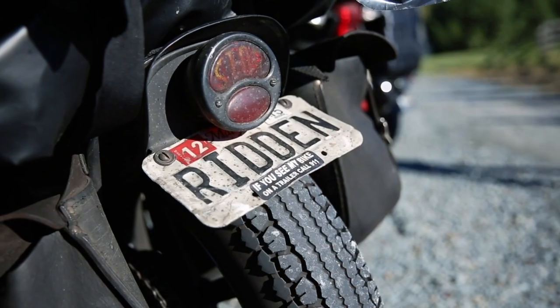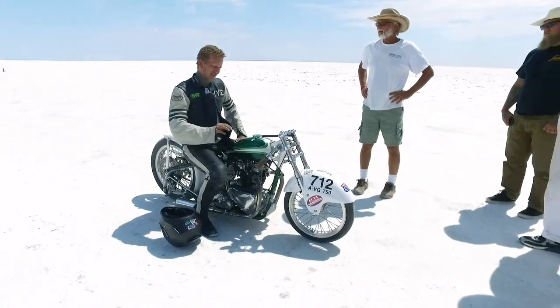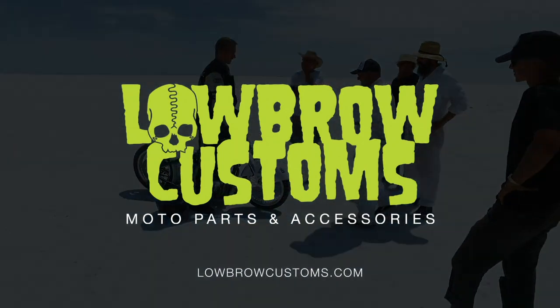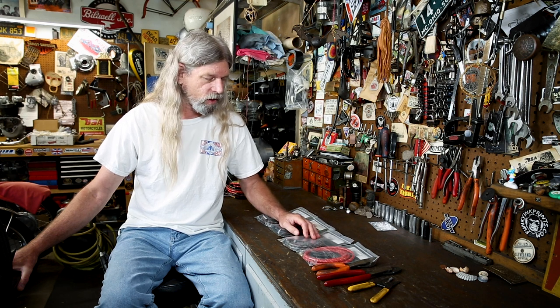Hey guys, Todd from Lowbrow Customs here. We're in my home garage, we're gonna make some spark plug wires today. We've changed up our kits a little bit, and since the last time we did a video like this, we have also increased our spark plug cloth-covered wire line to now include suppressor core, where we used to just have copper core.